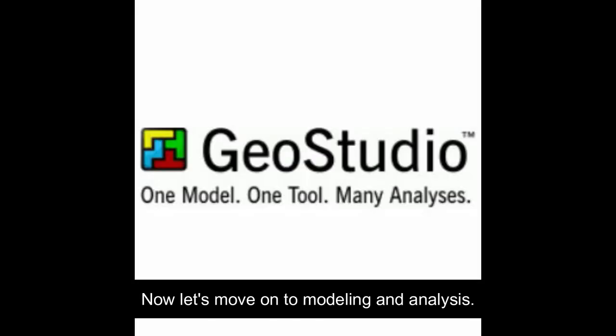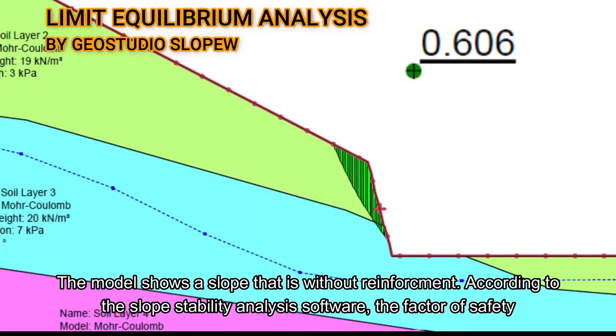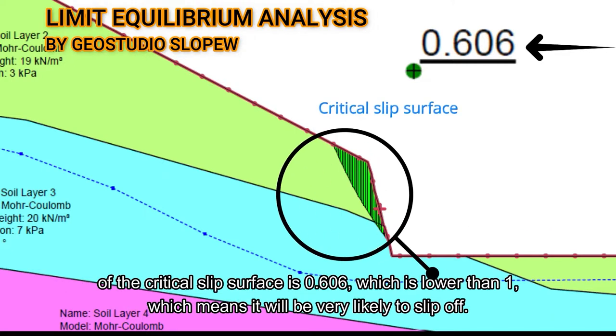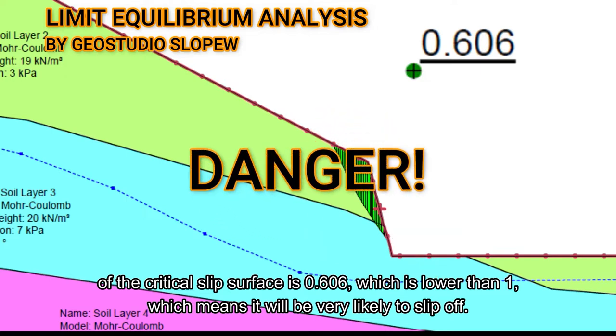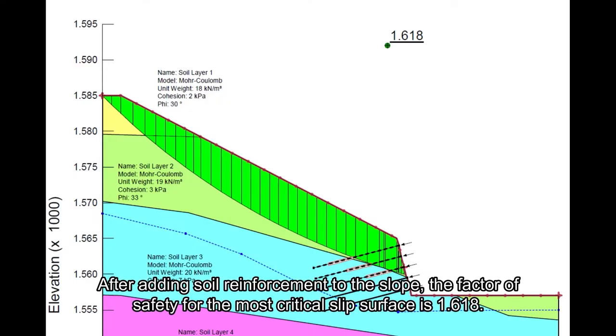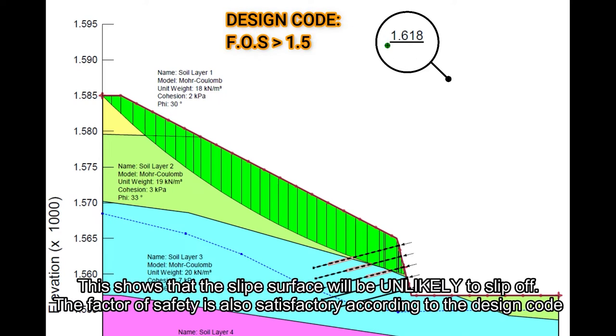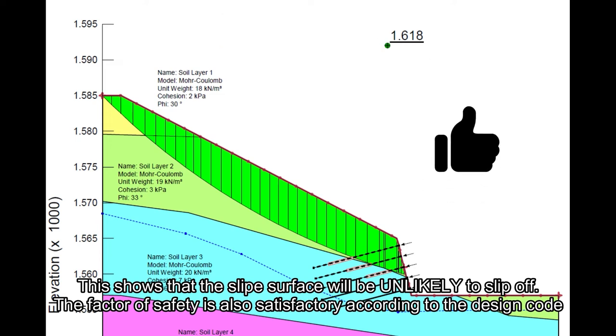Now let's move on to modelling and analysis. The model shows a slope that is without reinforcement. According to the slope stability analysis software, the factor of safety of the critical slip surface is 0.606, which is lower than 1, meaning it will be very likely to slip off. After adding soil reinforcement to the slope, the factor of safety for the most critical slip surface is 1.618, which shows the slip surface will be unlikely to slip off. The factor of safety is also satisfactory according to the design code.